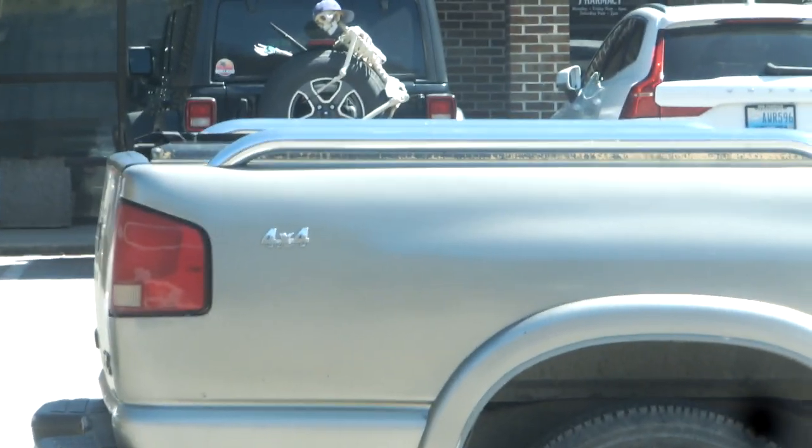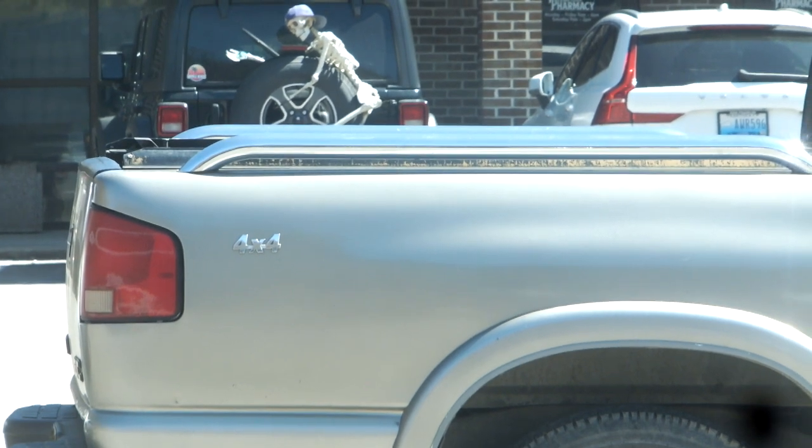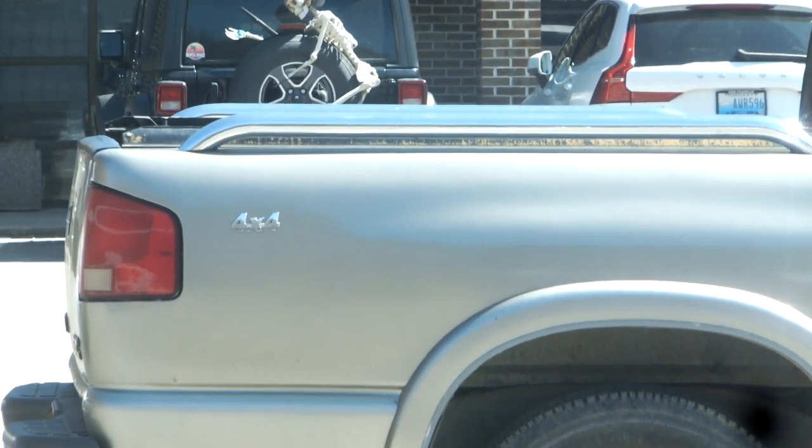Hey y'all, it's Peter Bob here. I just thought I'd show y'all that real quick. Yes, I'm aware of that little splotch on the lens on the bottom right-hand corner.